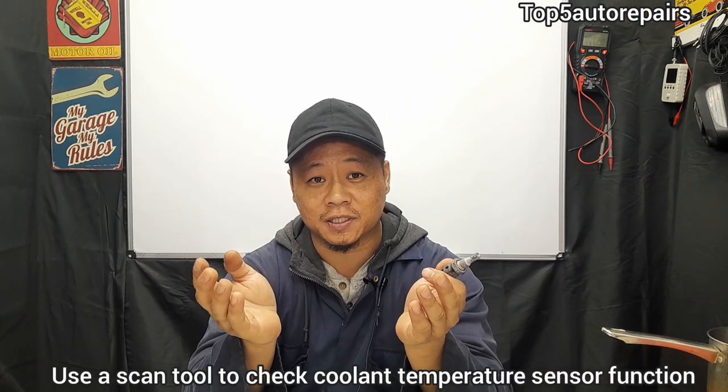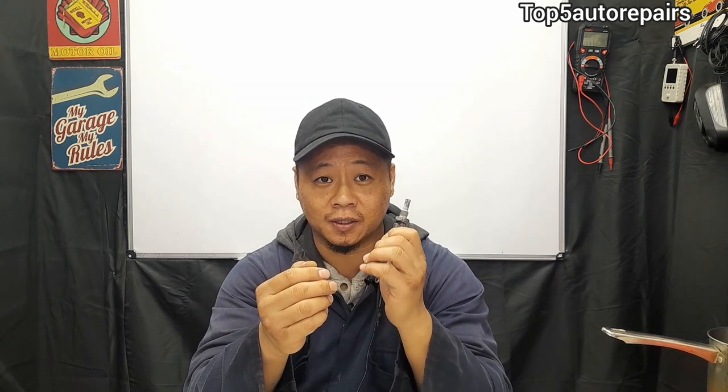If you notice rough idle, go ahead and check for coolant temperature sensor codes. I like to use a scan tool with live data to check the live reading of the coolant temperature sensor. As the engine starts to get hot, you can see the temperature start to rise — at startup it might be around 120 degrees, then increase to 130, 140, 150, hitting 180 and 200 when the radiator fan kicks on. If you don't see any of that reading, there's a good chance the coolant temperature sensor is faulty. Also, if the reading shows zero or negative 40, that tells you it's also faulty — it may be shorted or there may be an open somewhere in the wiring.